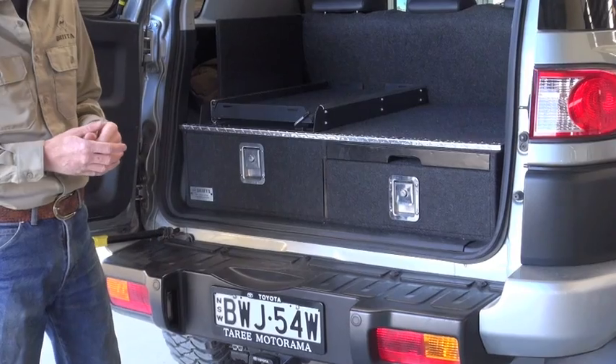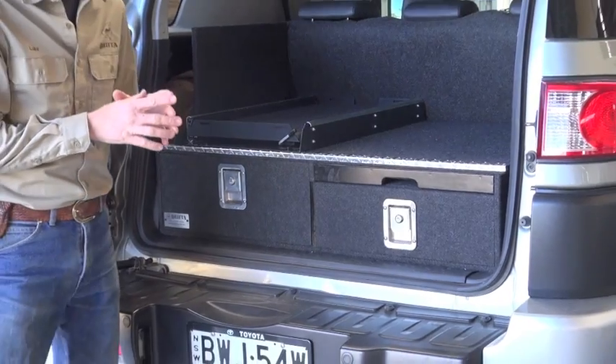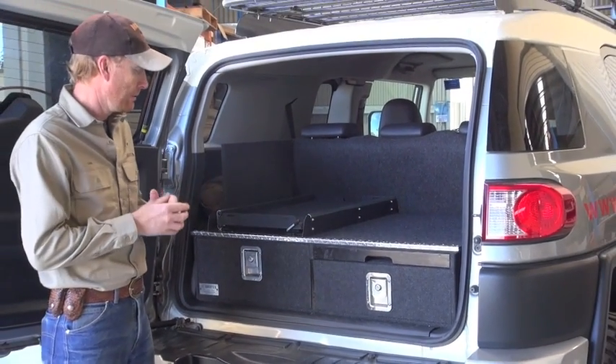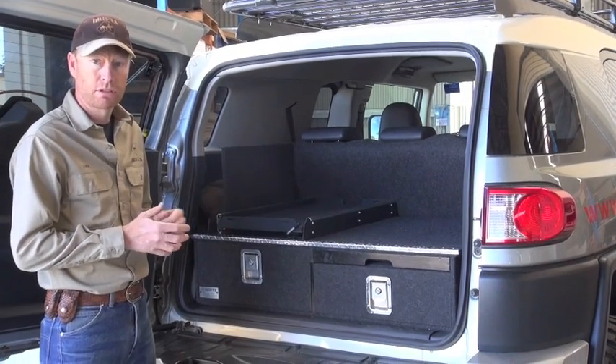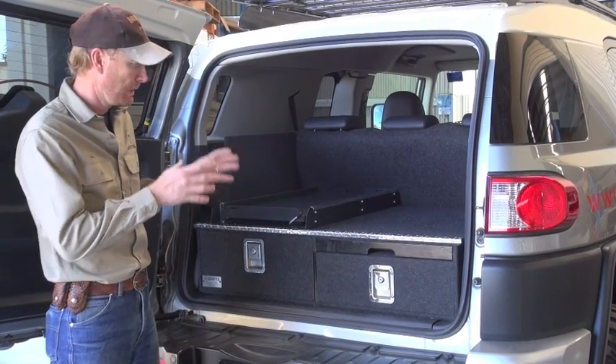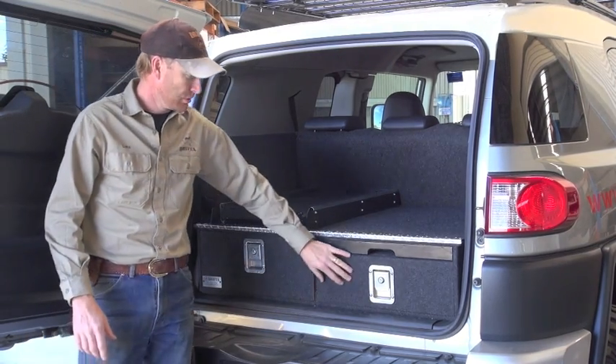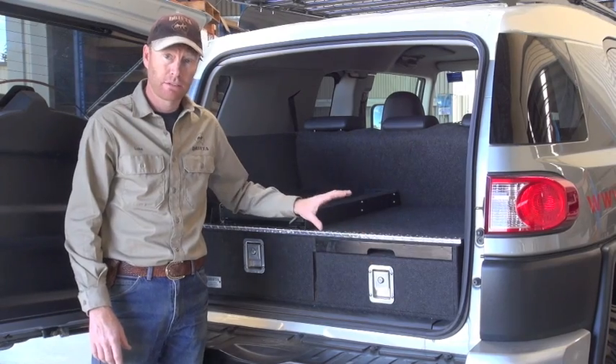This is our cruiser here that we bought about 18 months ago, so by having the truck ourselves we've been able to design this exactly right. It is quite a lot of small differences to our normal drawers, just in the shape of the carcass and things like that, so we've been able to get it to fit exactly right. Basically it's just two drawers and the table — that's our standard cruiser setup.